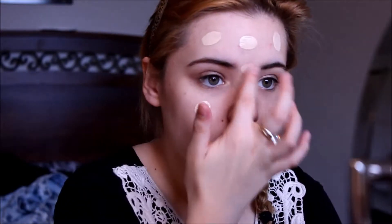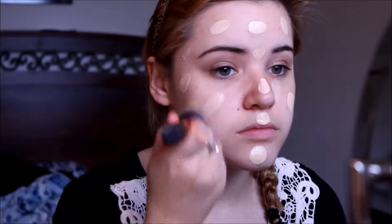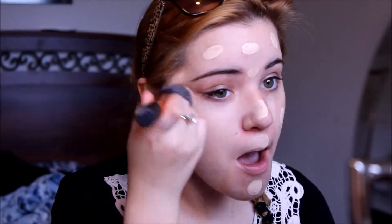Then I'm taking my Fit Me foundation and dotting it all over my face. Next I'm taking my buffing brush by Real Techniques and buffing it into my skin. I like to do my foundation after I do my eyes sometimes when I'm doing a dark look, so I can get all the fallout from my face instead of having it on my foundation, because it's a lot harder to clean it up.